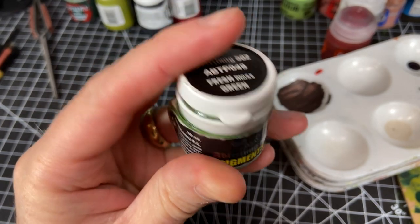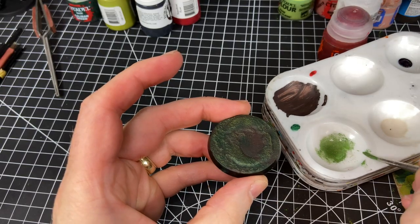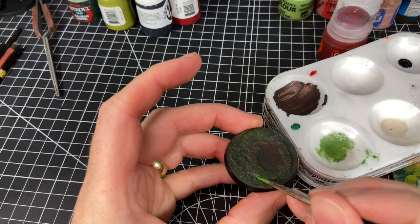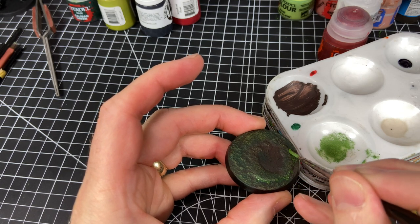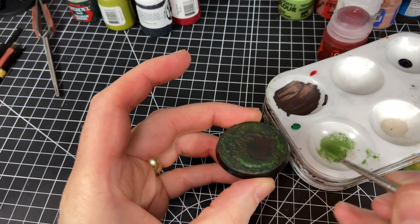Now we'll add some interesting touches. I'm going to use Fresh Moss Green from Abtalong — it's a pigment, but you could use just a bright green paint as well if you don't have these pigments. The idea is just to add some spots around the base of brighter green to give it some visual interest.